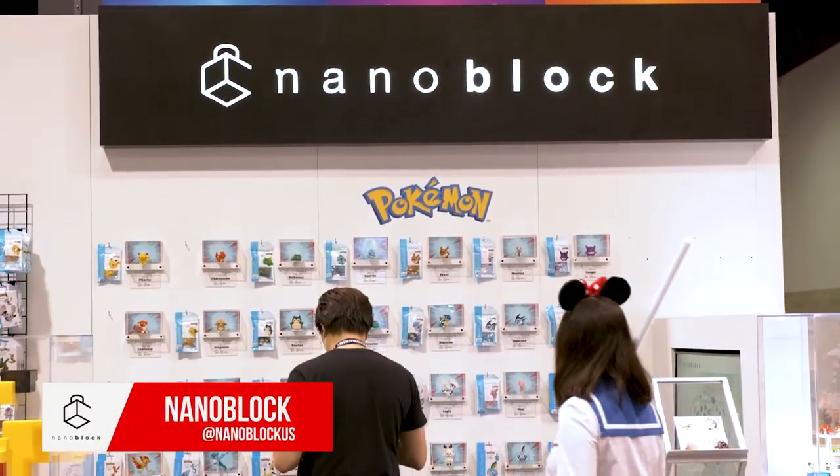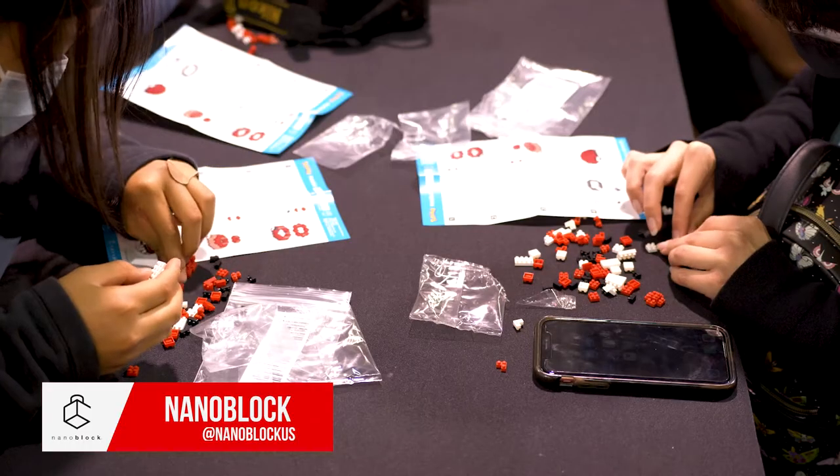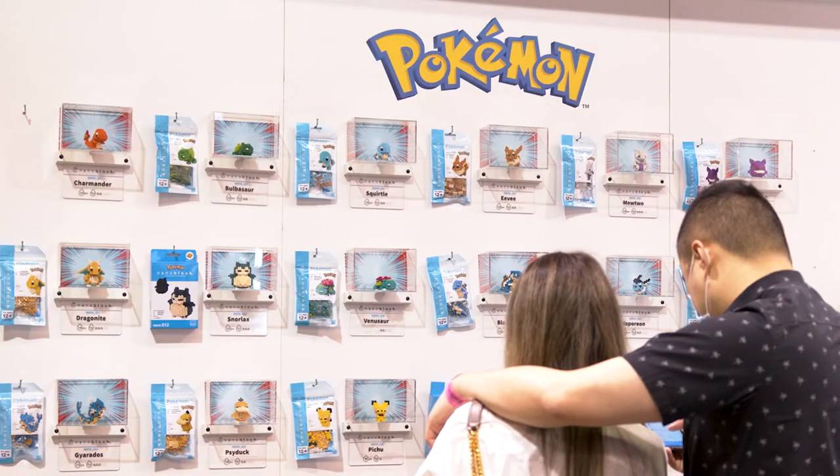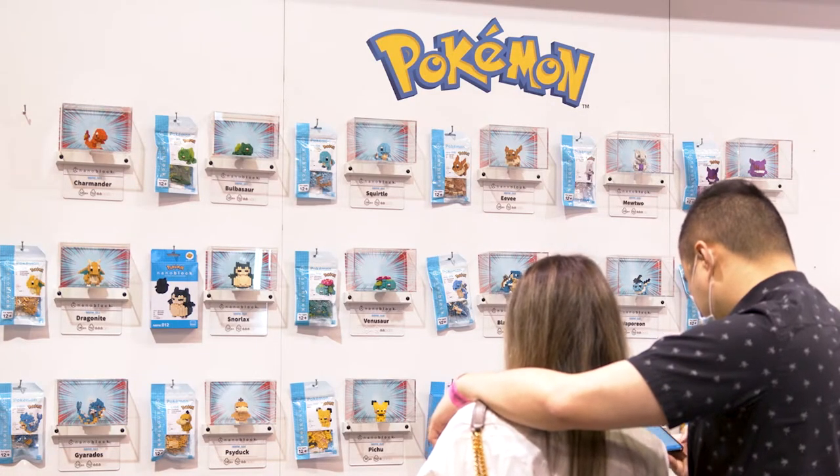I've never built a nanoblock and this was actually very fun. The instructions were very easy to understand. I categorized all of the shapes and the colors separately. I just kind of followed how they had it designed.